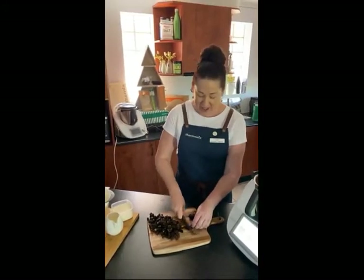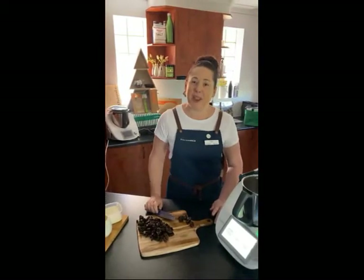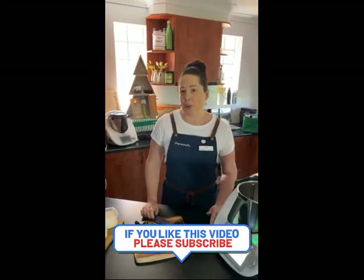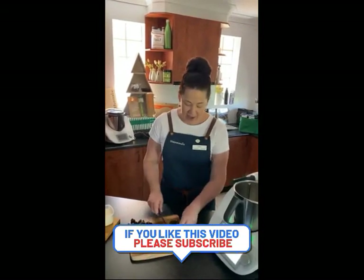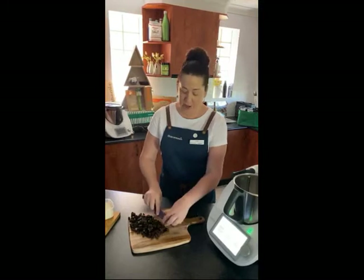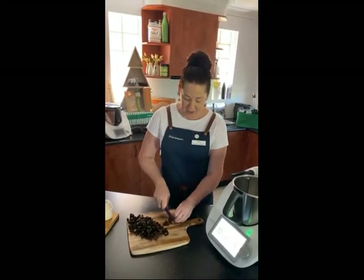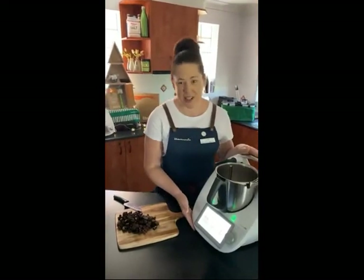This recipe has been handed down through generations of our family. We're not really quite sure where it started, but they've always made them by hand with simple ingredients. I've converted this recipe to Thermomix so I can make them even faster. My mum still makes them manually even though she does own a Thermomix, and she's known for her scones — they're absolutely delicious.